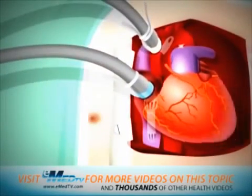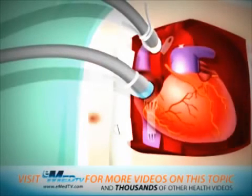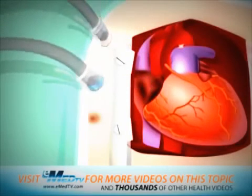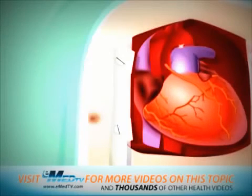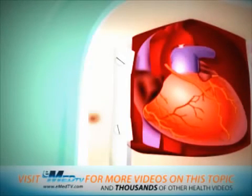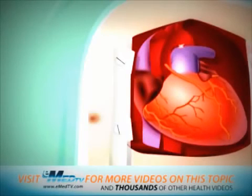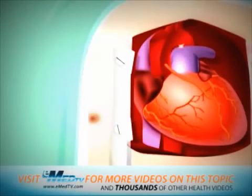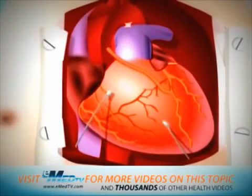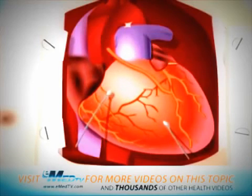When your heart resumes its normal function and can support your body with its own pumping ability, it will slowly be removed from the heart-lung bypass machine. Because everyone's heart is different, the time it takes to be removed from the bypass machine varies. If your heart is slow to return to its normal function, several options are available to help it regain strength. These include medication through your IV or electrical stimulation from small, thin wires called pacing wires to help your heart beat normally until your own heart's electrical system has recovered.